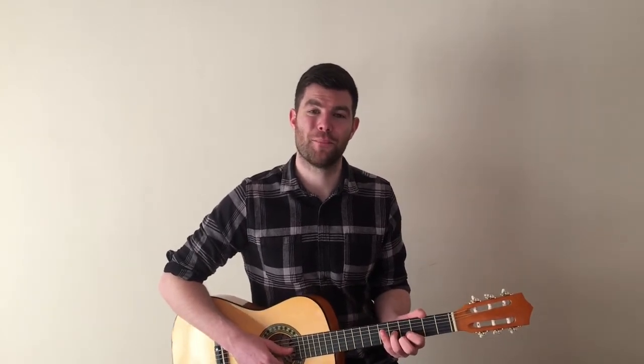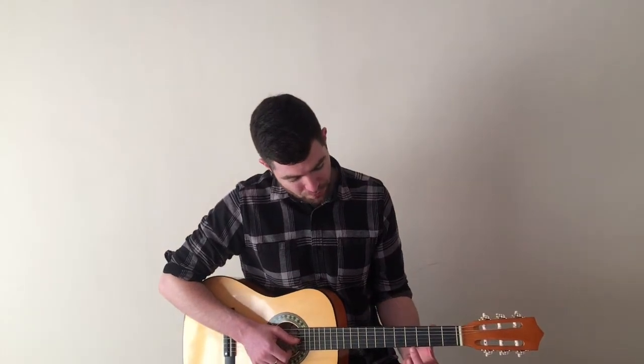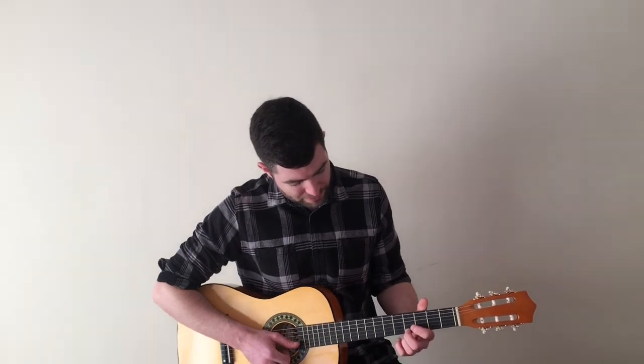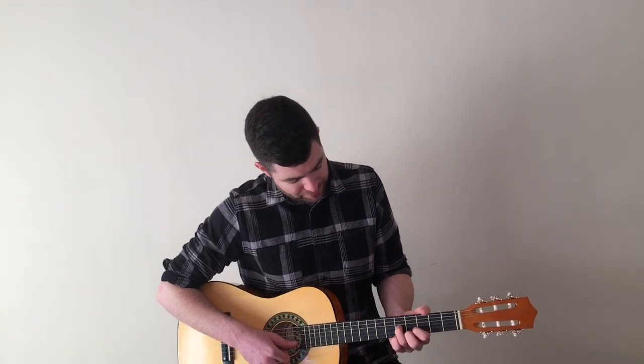The fourth and final chord is G sharp major. This chord is the same as F sharp major that we did in verse one, but we just move everything up two frets. We start with finger two and put it on the ear string at fret number four, we then put finger one on the big string also at fret four, and then we put our third finger on the good string at fret number five. For this chord as well, we just strum the bottom three strings.